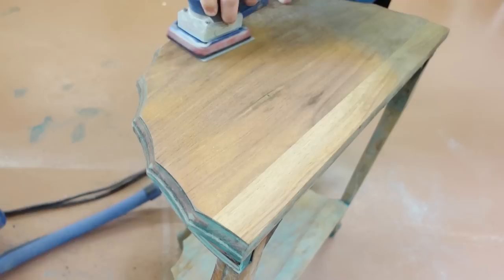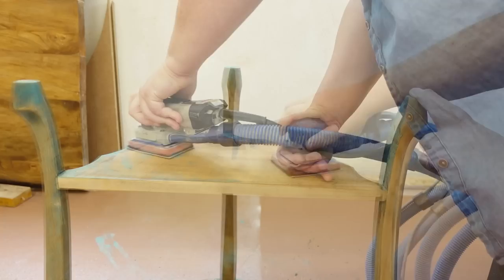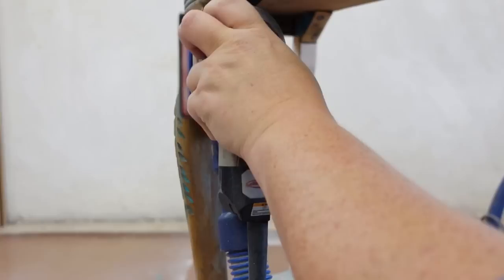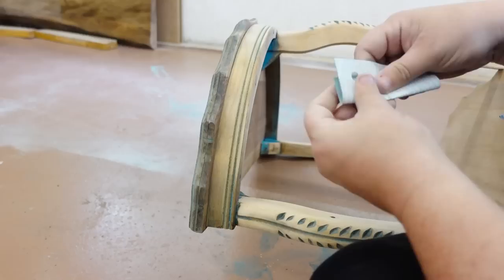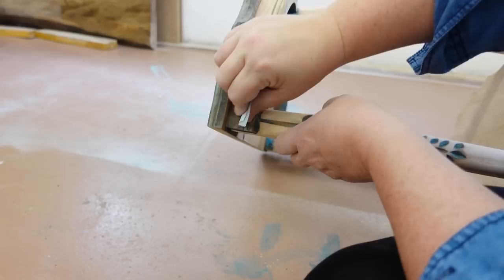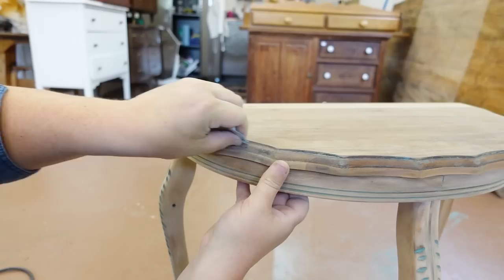I'm using my little detail sander with some 120-grit sandpaper to get at all of the flat surfaces that I can, and the marks on the top are disappearing really nicely. Now that I've got all of the flat spots taken care of, I need to get into all of the detailed stuff by hand. I have a foam sanding block to conform around all of the curvy spots, and I'm just folding up the sandpaper in half to get into the really tiny areas.